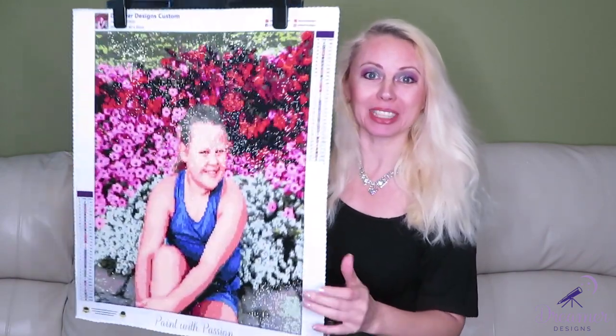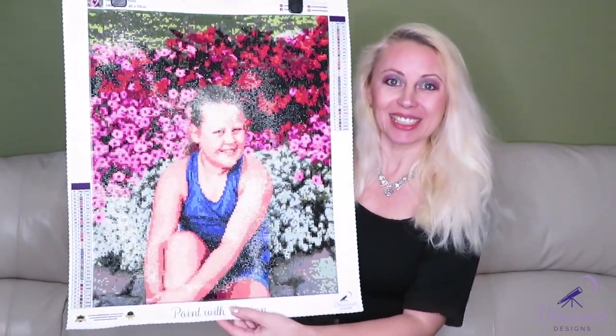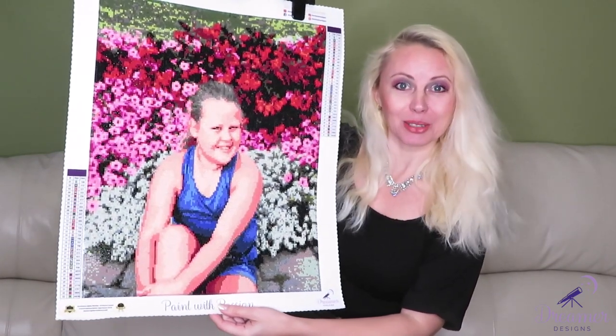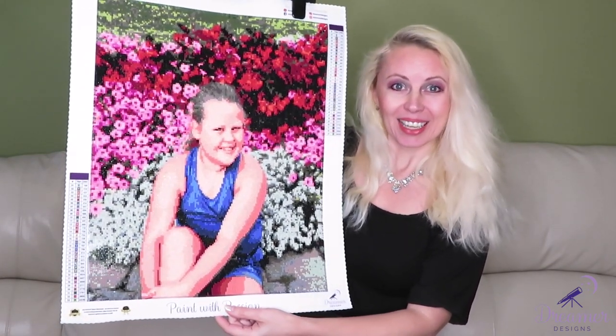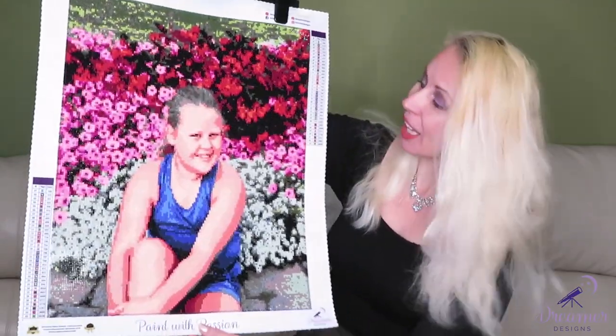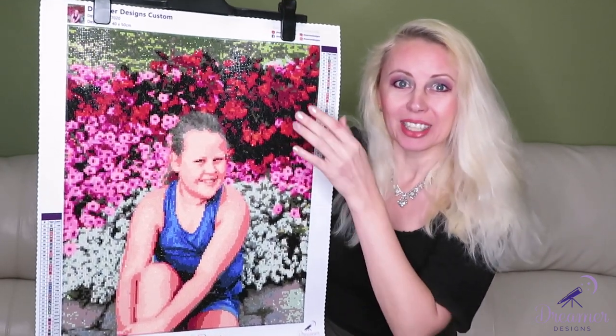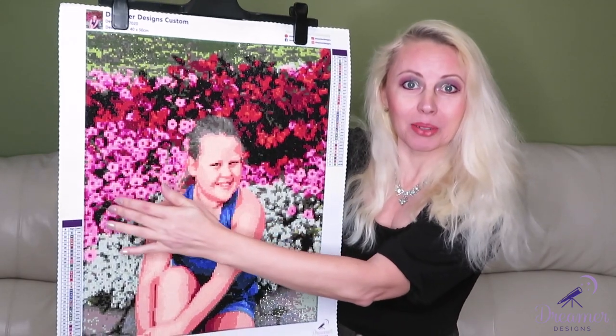I put it on a hanger so it's easy to hold, and here she is — my little princess. The picture was taken two years ago. I can see every single flower: a white one that smells really nice and strong, a big red one, and a pink one we always put in summer baskets on our yard.